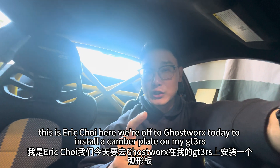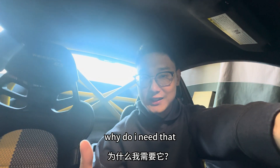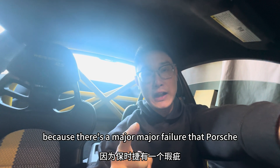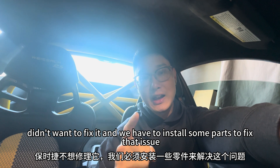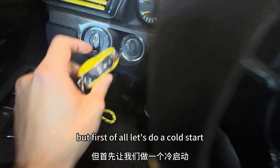What's up guys, this is Eric Choi here. We're off to Ghost Works today to install a camber plate on my GT3 RS. Why do I need that? Because there's a major, major failure that Porsche didn't want to fix, and we have to install some parts to fix that issue. But first of all, let's do a cold start.